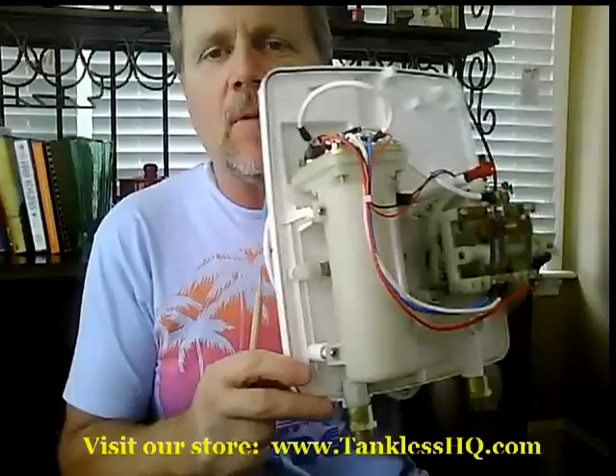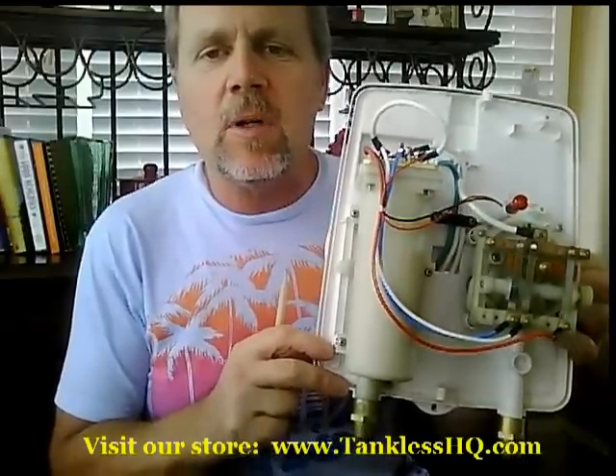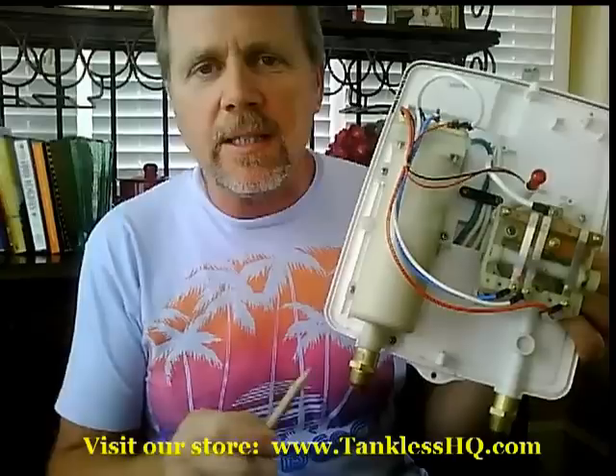I've got this under-sink tankless water heater here today that I'm going to show you. I've got the cover off so that we can see the internal workings of this unit. This will give you a pretty good overview of how a tankless water heater works, or at least an electric one.